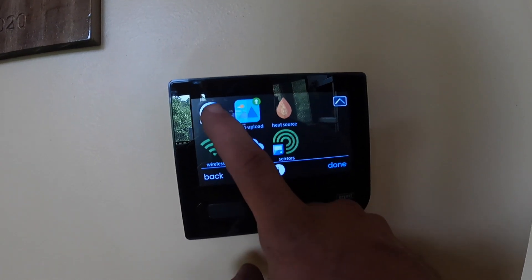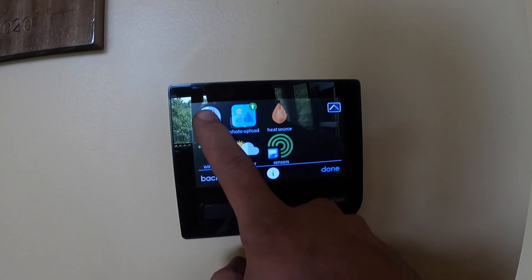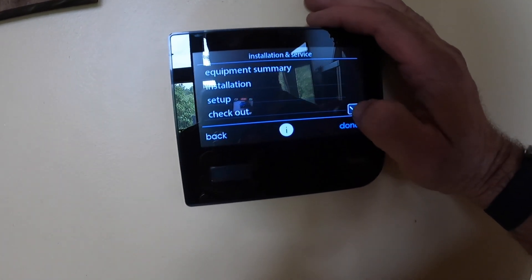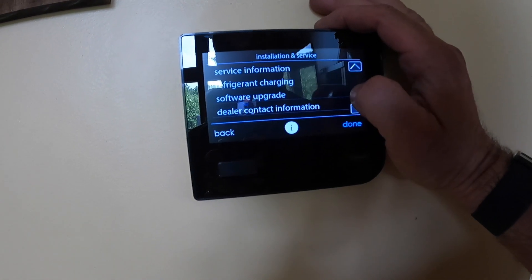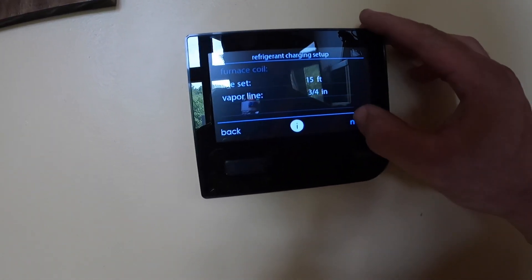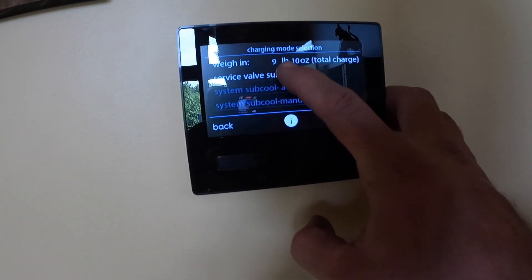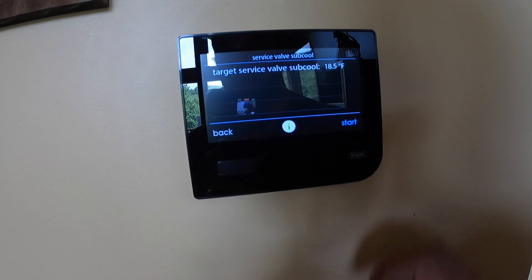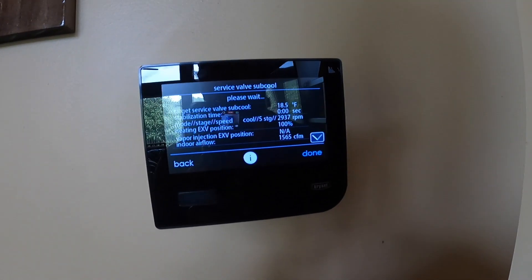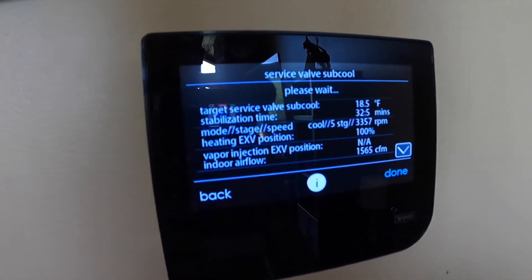You're going to go to menu, then go to service — hold it down until it turns green — then go to refrigerant charging, charging cooling. The target for cooling is 18.5 degrees, and we're going to press start.